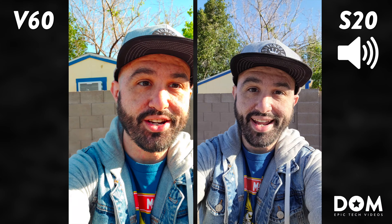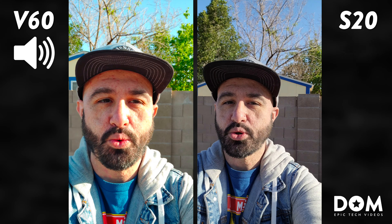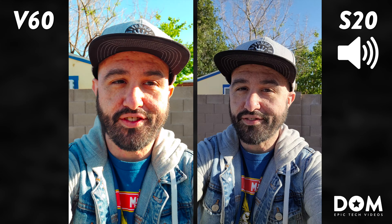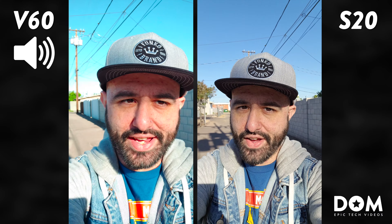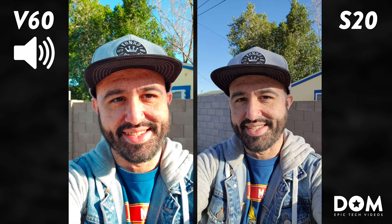What's going on everyone, this is Dom and today we are doing a camera comparison between the brand new LG V60 and the Samsung Galaxy S20 Ultra. Right now we're using the front-facing camera — you can hear the different sounds and see the video from each respective device. We're recording at 4K resolution, so let me know what you think about the quality in the comment section below.